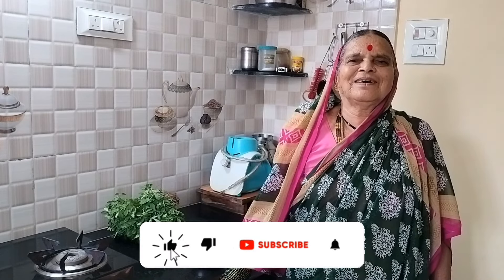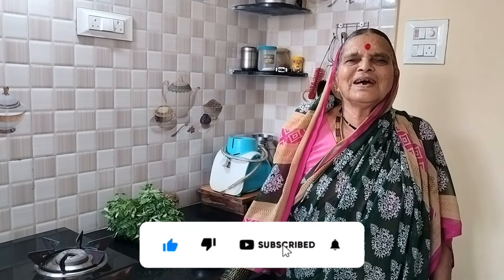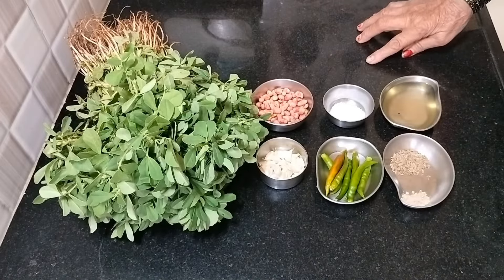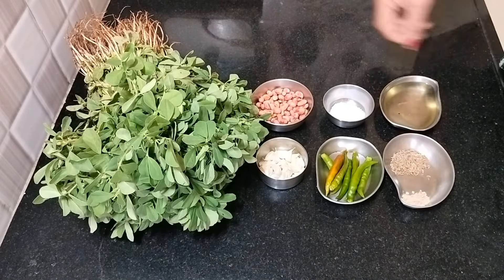Namaste! Today I am sharing a recipe for your health. This is an easy way to make chutney. To make this chutney, you will need the following ingredients.